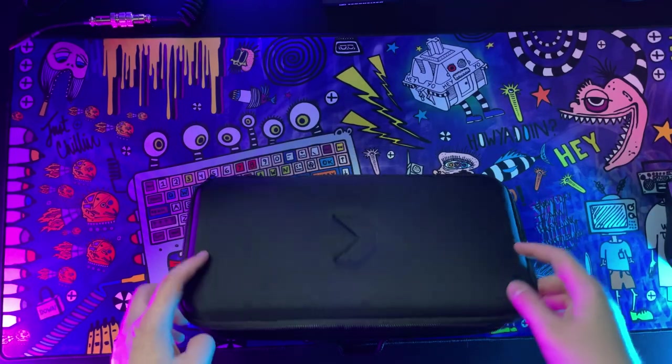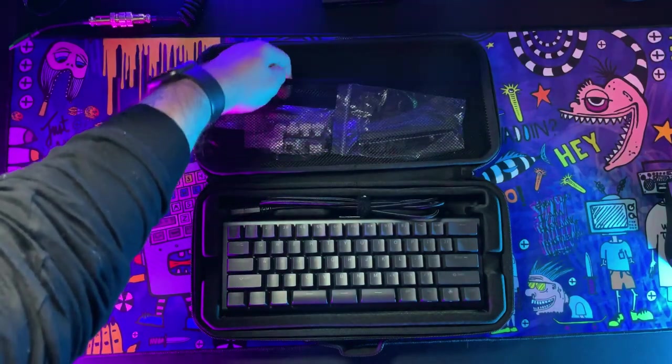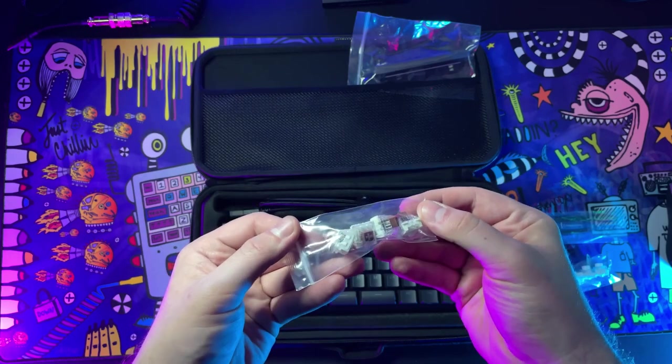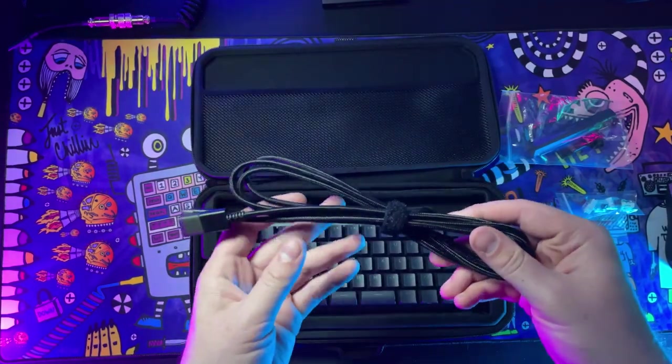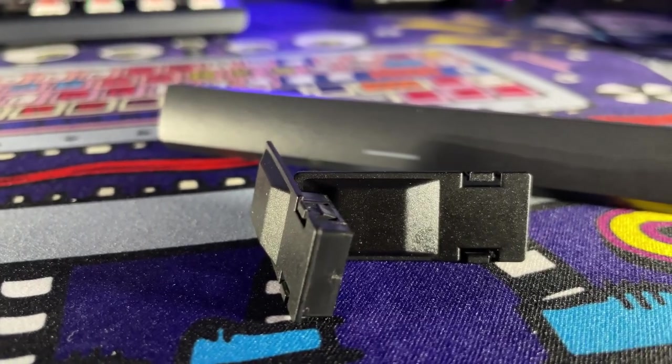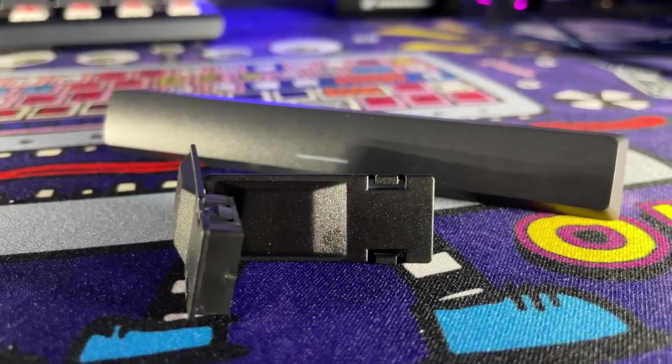Included not only is the keyboard and the carrying case, but you also get a keycap and switch puller, four additional switches opposite of what your board comes with, a braided cable, and a quick look guide to shortcuts. Out of all of that, the most exciting thing from unboxing is going to be the space bar — and we will get into why the space bar is so exciting later on in the video.